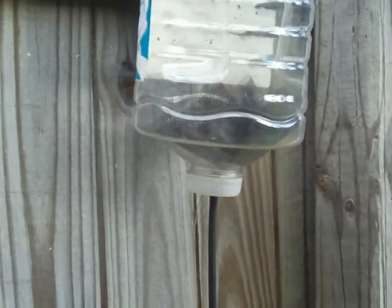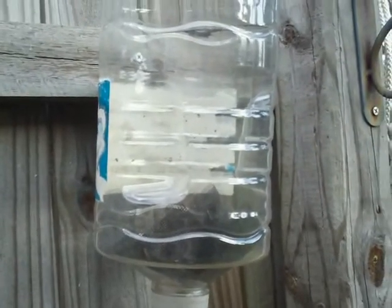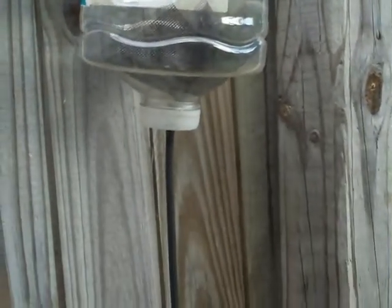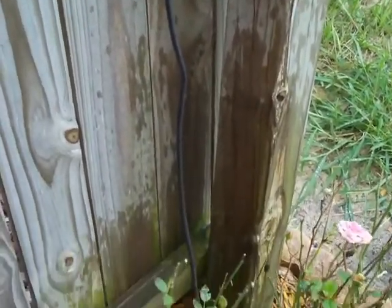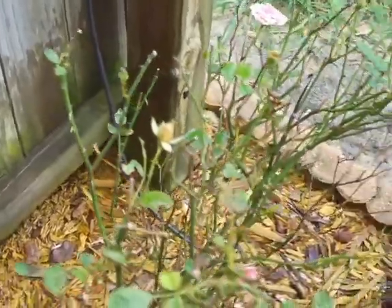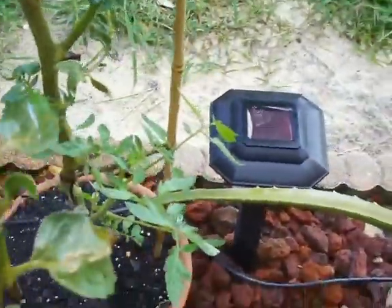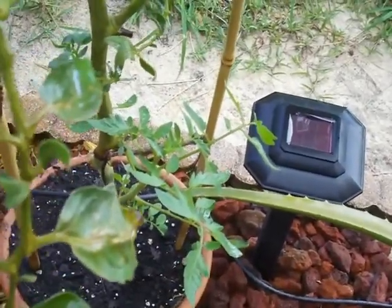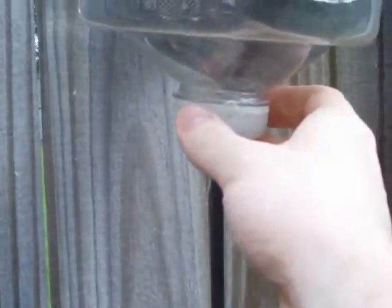I've been putting this off, but I'm going to show you just what this is. This is my little experiment. It does work, but not as intended. This was my idea in the late spring when we weren't getting a whole lot of water.